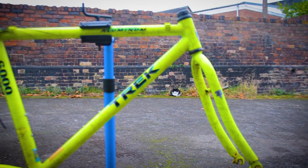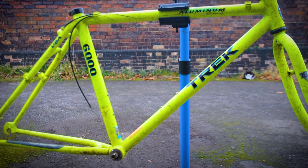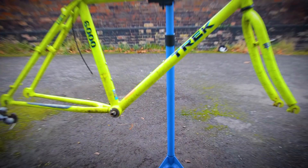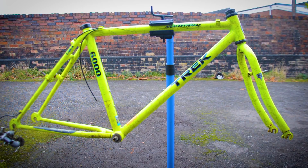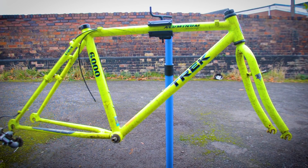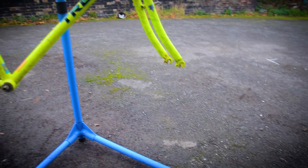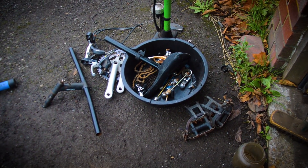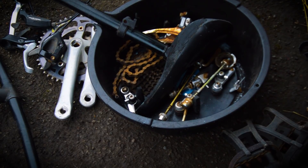I've got it stripped down now, it's all in pieces. It's a nice clean frame. That orange sticker there actually shows the bike was assembled right here in Tamworth, and the frame is possibly a '94, so it's been here all its life. Do I keep it or not? It's a little relic from '94. All the parts are down here.